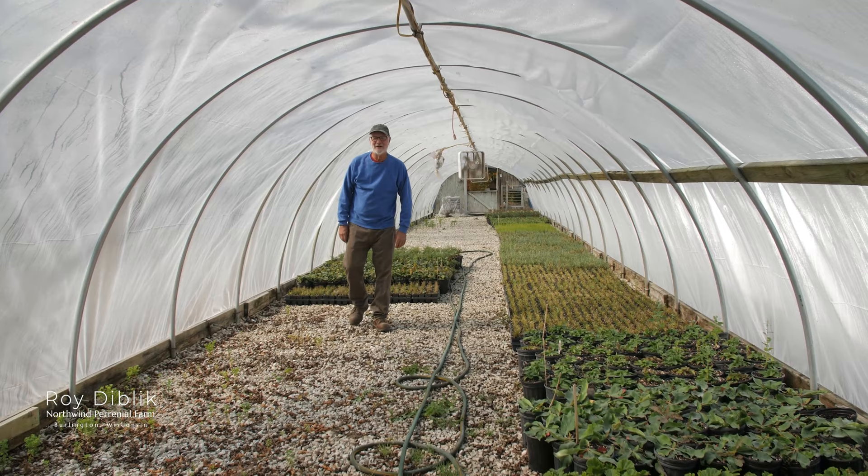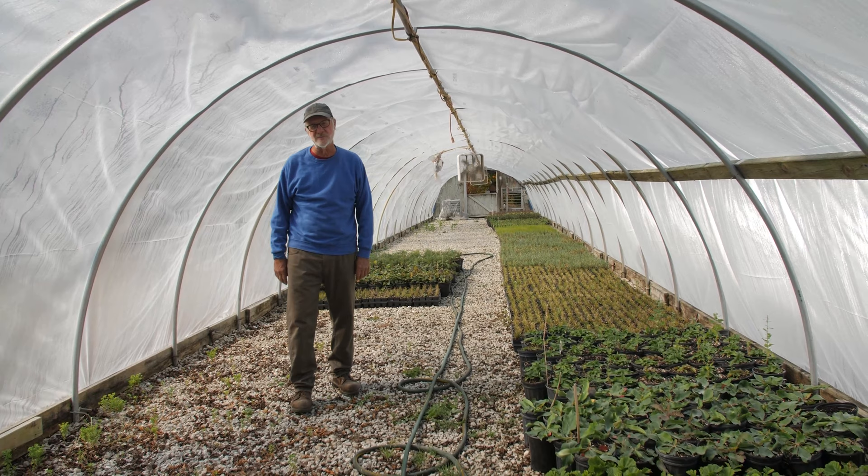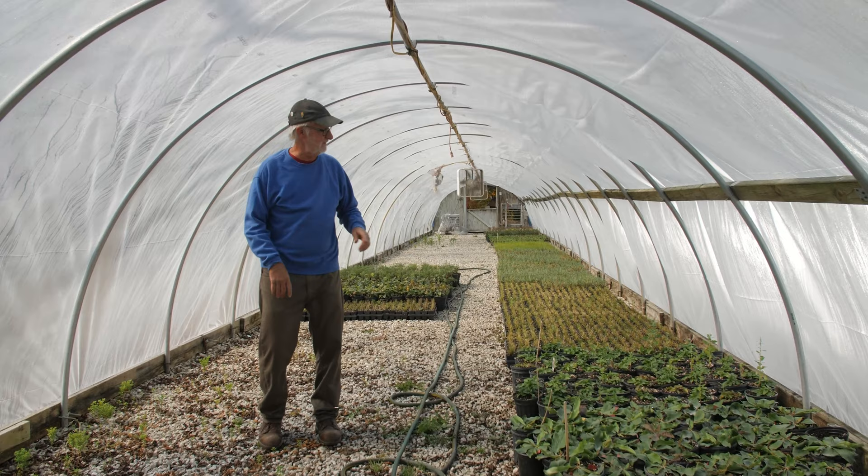Hi everyone, how you doing today? I thought I'd show you some of our strategy for Carrick's production. We have a Quonset hut that is multi-useful for many purposes, but for our Carrick's production, we divide sedges in September and August, starting around August 1st through early September, and we divide them.